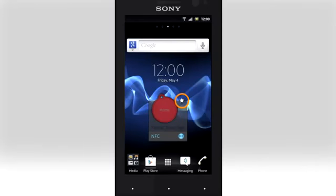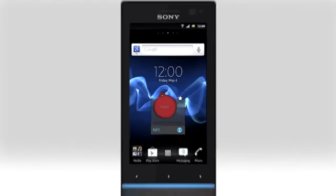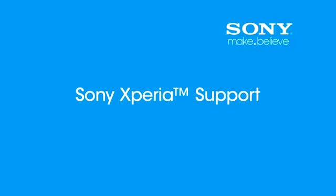Tap the tag symbol to start the Xperia smart tags application and change settings. Tap the star to run the favourite actions you've set up, and tap the NFC icon to turn NFC on or off. Thank you for taking the time to view this film. Visit sonymobile.com for more information about your phone.